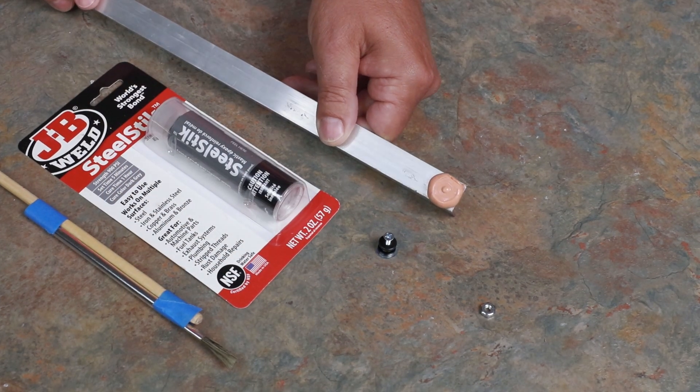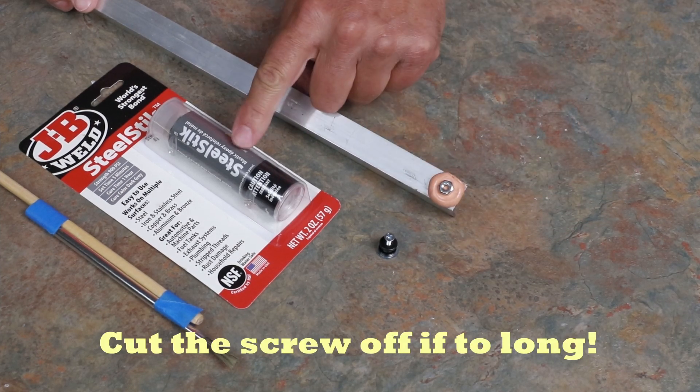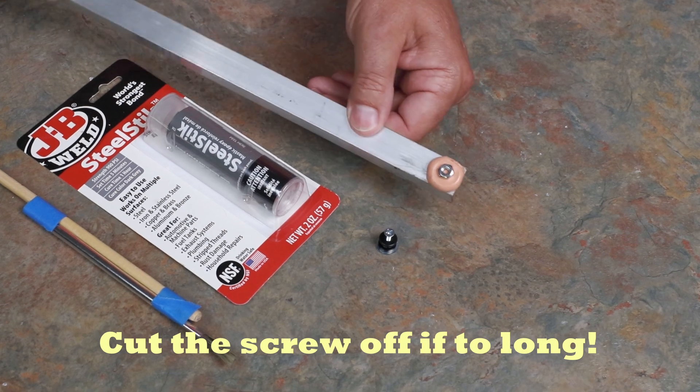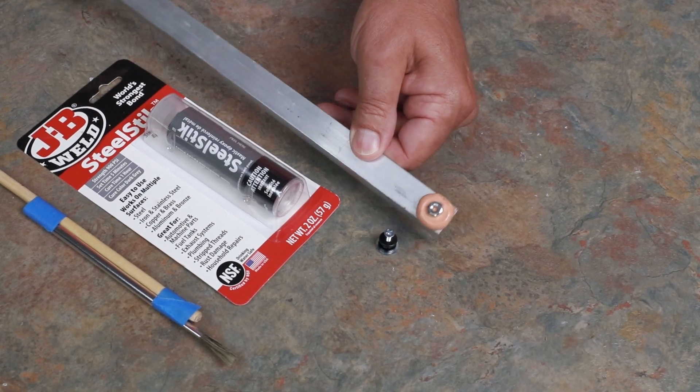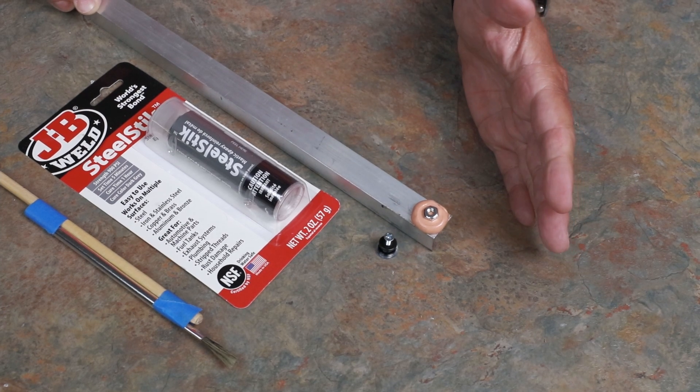Now if you're using a nut, as I mentioned, you can use the epoxy clay right here — attach the nut, tighten it down, and then kind of work this around, roll it around a little bit, and it will make a nice seal over the nut so that it doesn't loosen up.